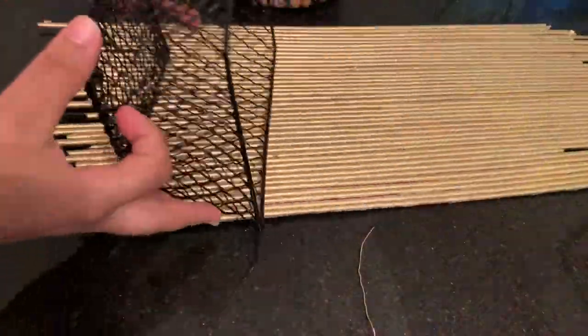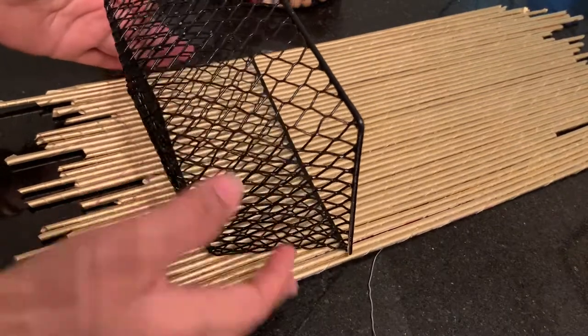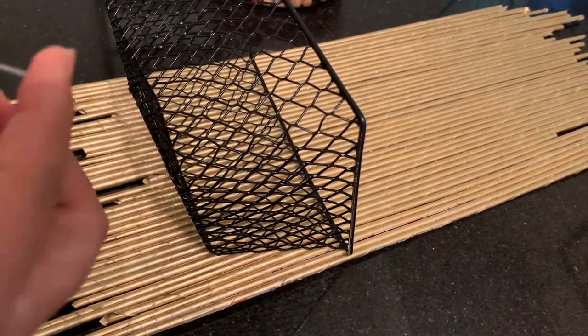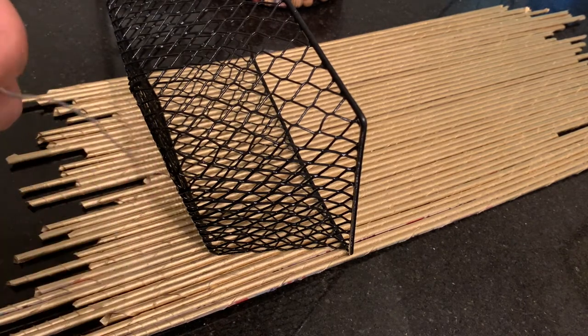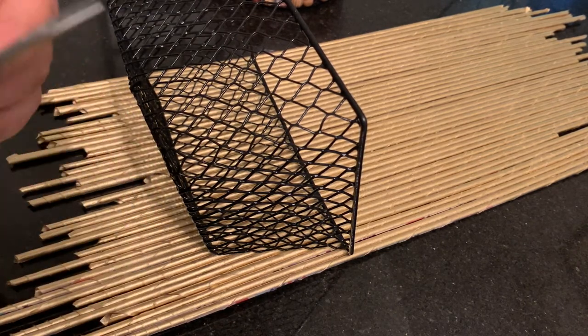I got this basket from Dollar Tree and I'm going to attach it to the newspaper rolls using some metallic wire. I'm going to use two wires, but if your basket is heavy you can use more wires.